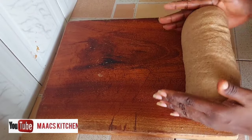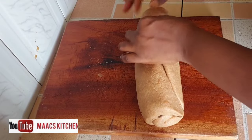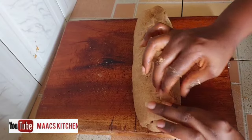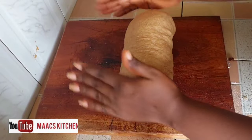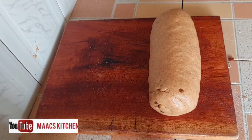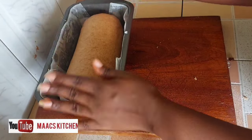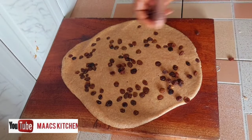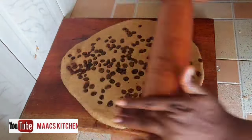I'm rolling it on the chopping board and pinching to seal it very well, then rolling it into shape. I already have my baking pan lined with parchment paper, and I'm going to lift the dough and place it in beautifully. I do the same for the smaller size, adding the remaining raisins and rolling it as well.